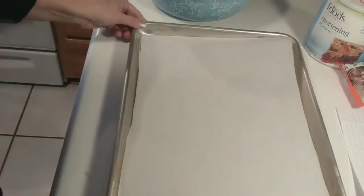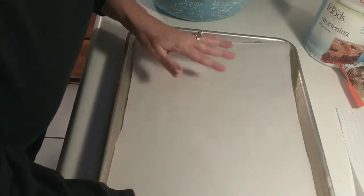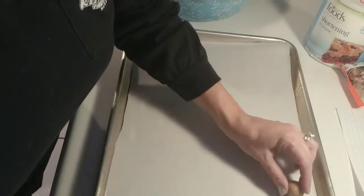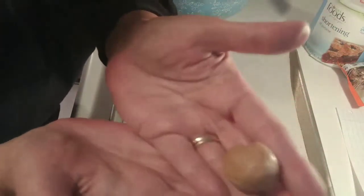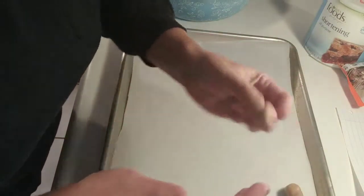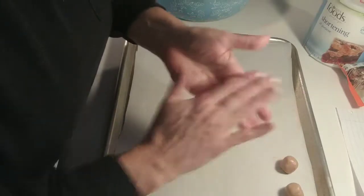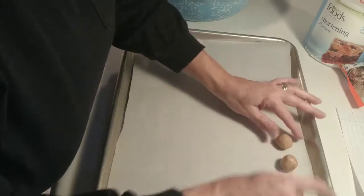I'm going to roll out a few of these. Don't make them very big because they're super duper sweet. Just be patient — if you get impatient they're going to start getting bigger and bigger. Make them about the size of a large marble, maybe not quite that big — just one nice little bite. Try to make them pretty and round; they're not going to be perfectly round but they'll be good enough.